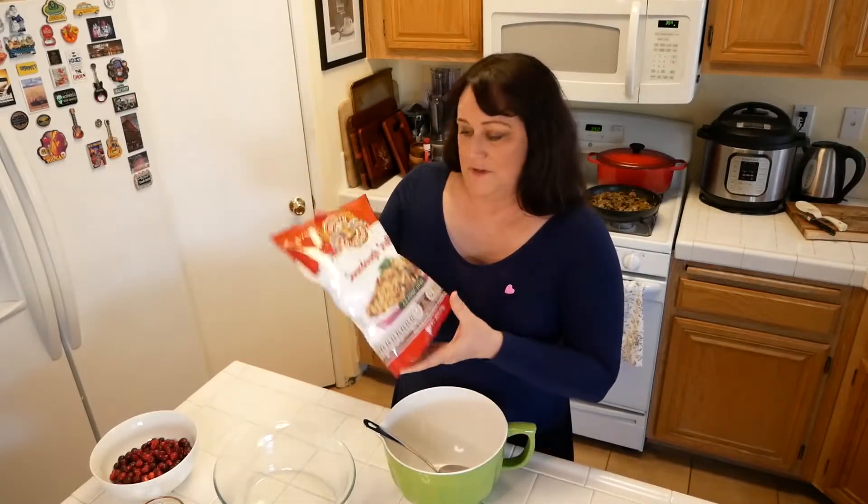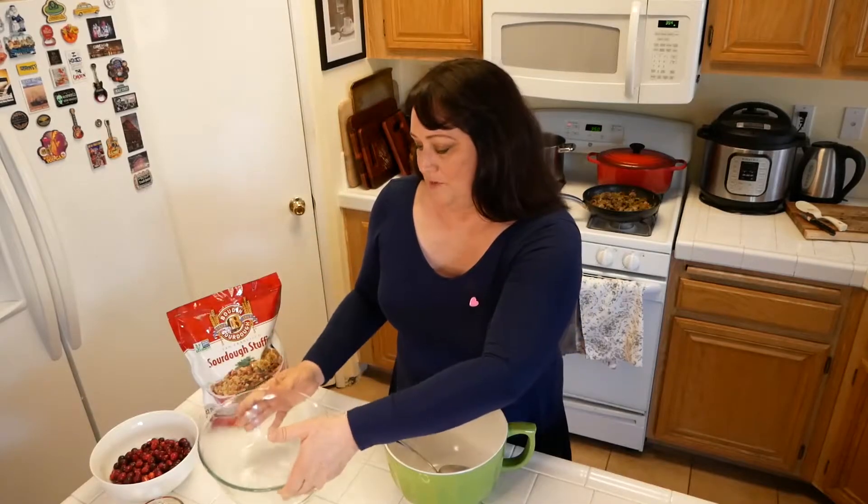We're gonna mix it all up with the herb dressing, the dry part. I have a baking dish that's already pre-sprayed. Once it's all mixed up you may have to add a little bit more broth so that it's not too dry — we'll play it by ear. Then we'll pop it in the oven for 20 minutes, start to stir it around, and put it in for another 20 minutes so that it gets nice and crispy.